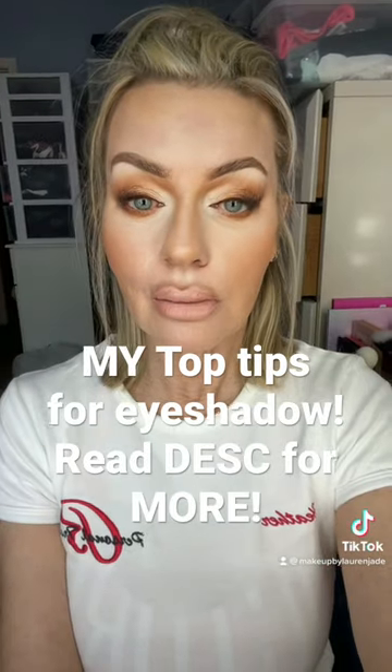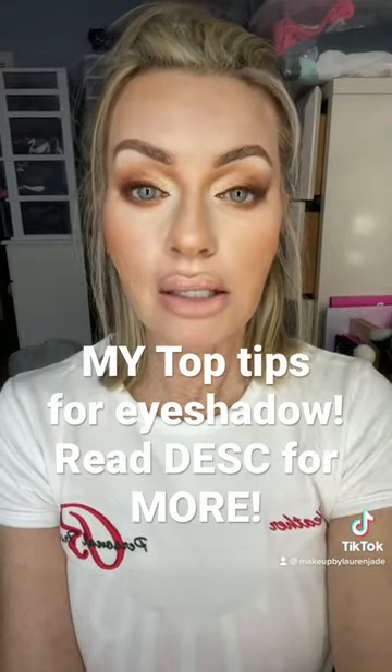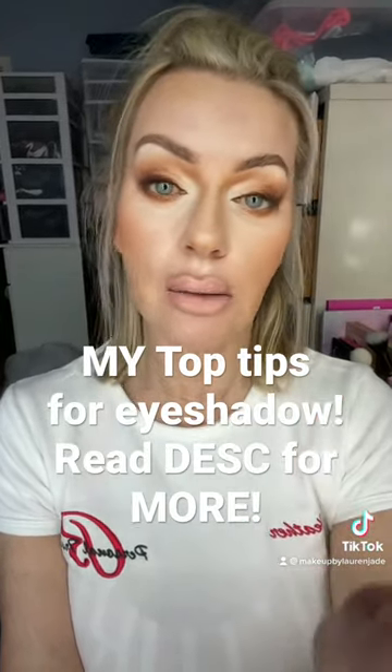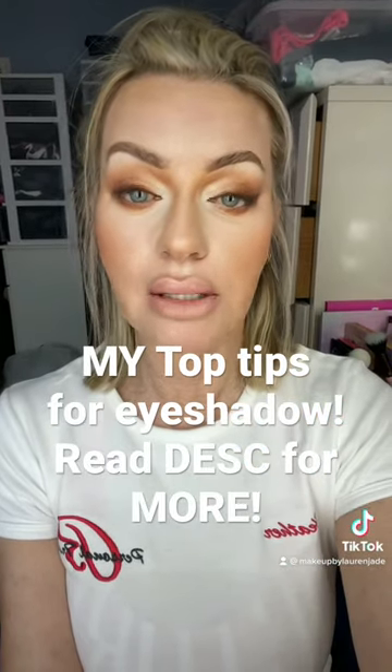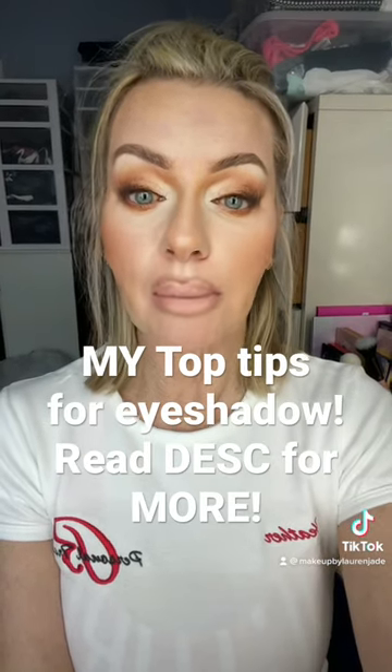Know your eye shape. If you want to learn baseball, you have to play baseball. You can't watch somebody because they have 5 million followers or 400,000 followers and think that's how you're supposed to do it — it's not how it works. Watch and learn from the people that have a similar eye shape to yours.